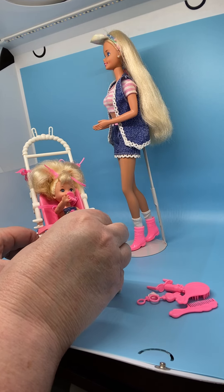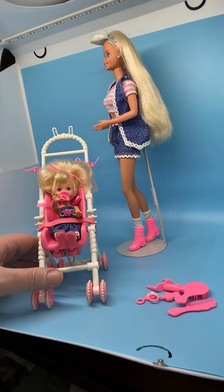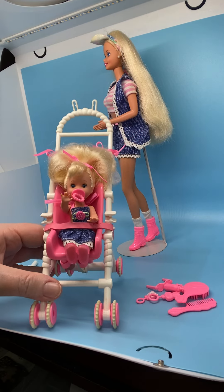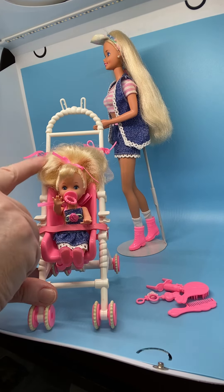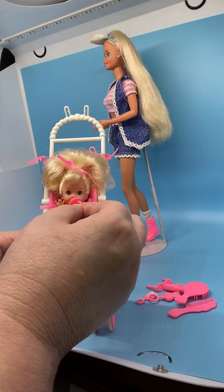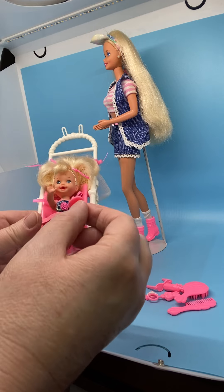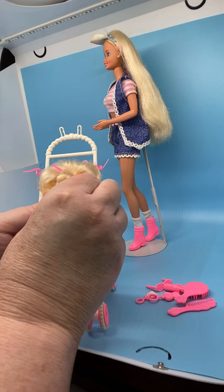I don't think this Kelly has ever been taken out, so I'm just going to show you her features from inside the stroller. Her eyes are blue with two little dots. She's got a little tuft of bangs. Her hair is in the original style with the original ribbon. She comes with a pacifier, and her mouth has a little hole — it's called a bottle mouth. This is a bottle mouth Kelly face mold that the pacifier just pushes right into.